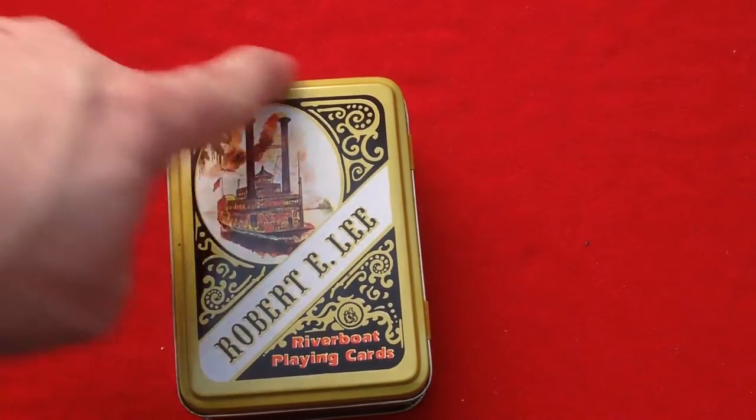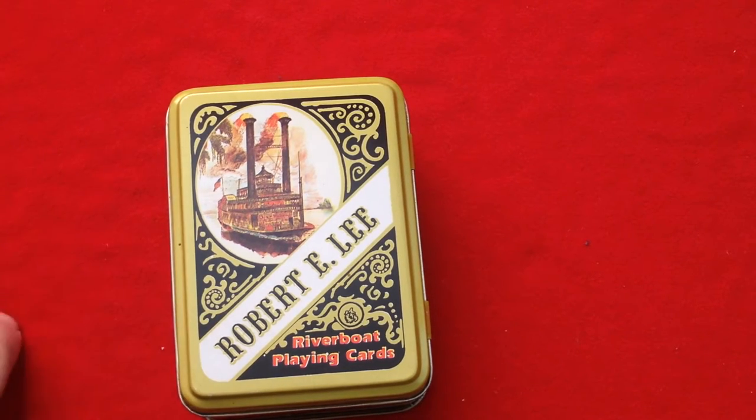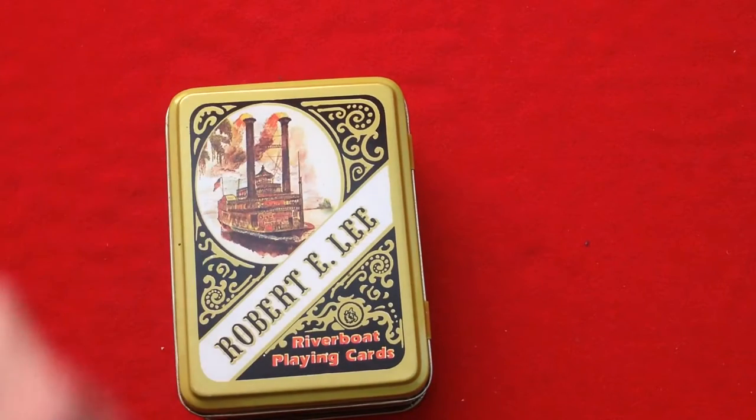I'm gonna smash on the front — you can see it's a nice old steamboat. Steam panels and bolts, I guess they are, from the Mississippi. Really cool looking. And it says Robert E. Lee. Of course, Robert E. Lee was a part of that era, going back to the early years of the US.